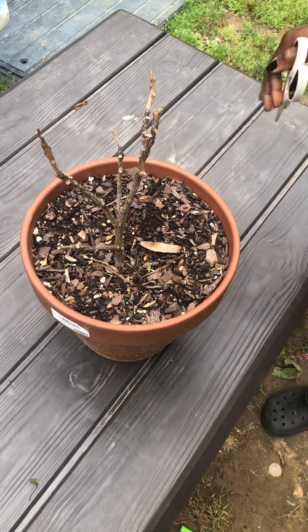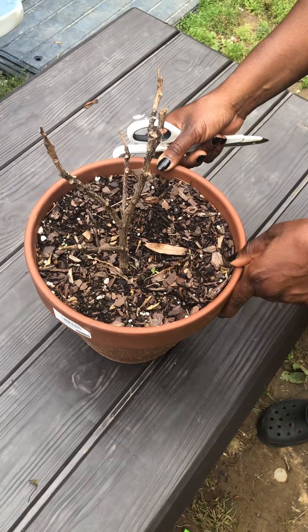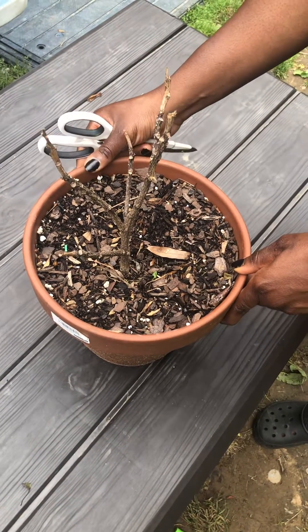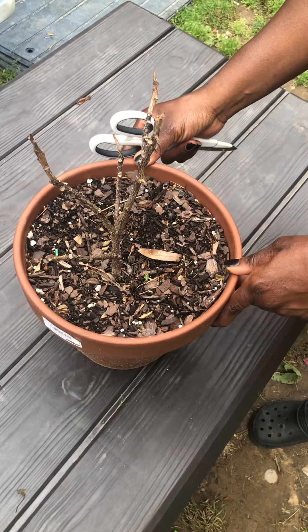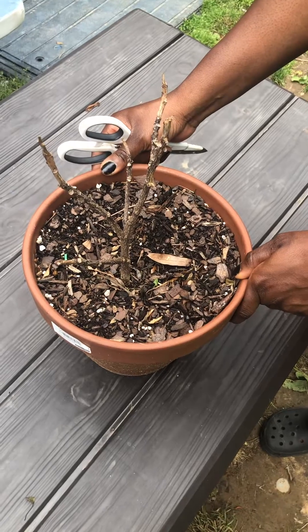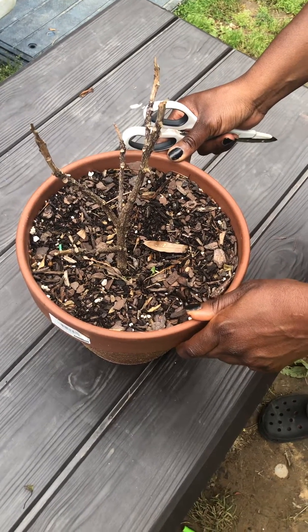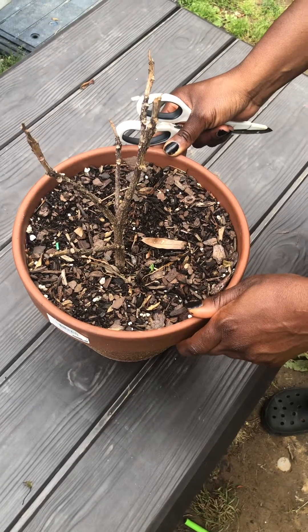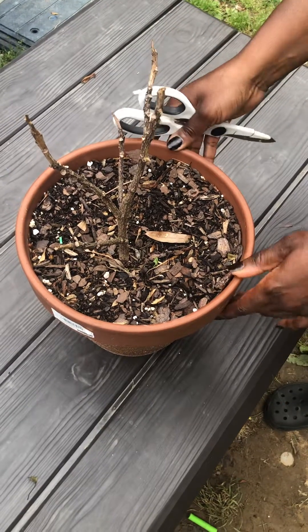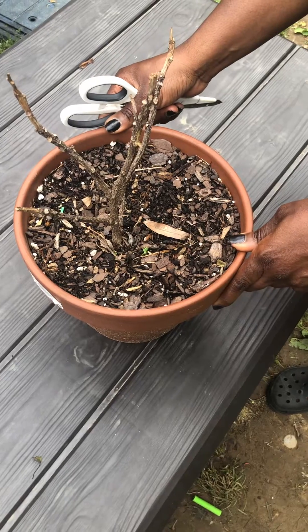Hello everyone, it's your neighborhood village gardener. Today we're checking my hibiscus plant — we're doing scratch tests to see if it has life left in it. A lot of our plants, especially the tropical ones, if you don't live in a tropical area, they grow dormant during the fall and winter time. Then they start to look like they're dead — just like regular old woody stumps — and you have to check whether or not there's still life in the tree.